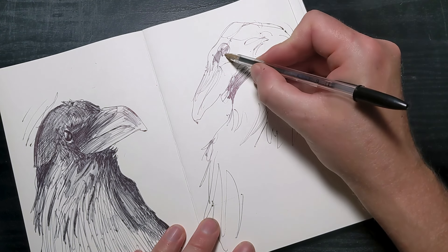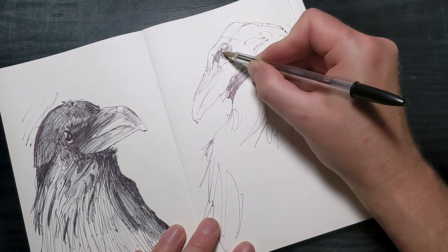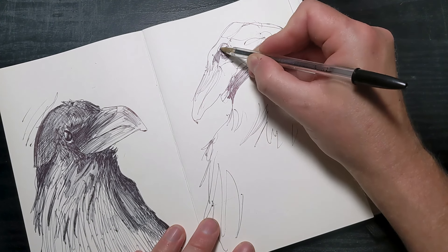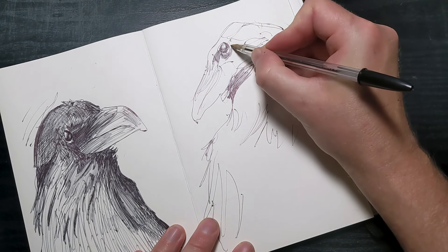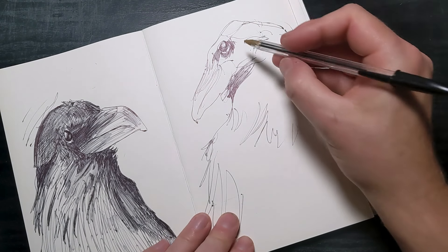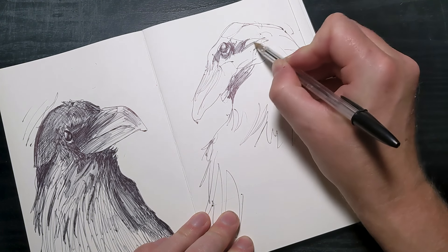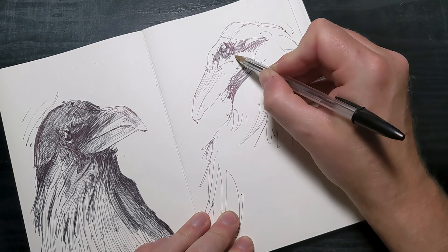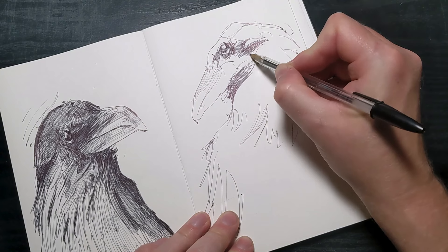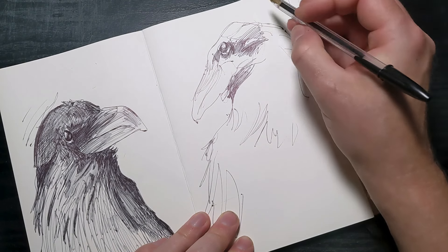Doodling is another great warm-up exercise. Just let your pen or pencil move freely across the page and create whatever comes to mind — random shapes, patterns, or even little characters. The key is to keep your hand moving and not worry about the outcome. Doodling can be a fun and relaxing way to get into a creative mindset and overcome the intimidation of the blank page.